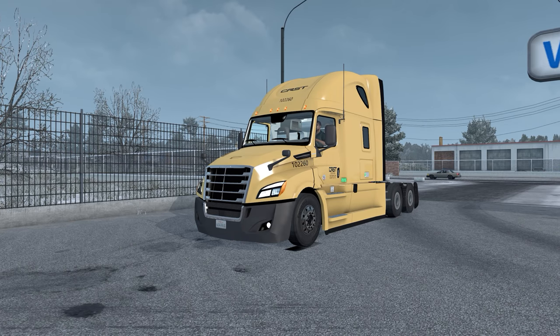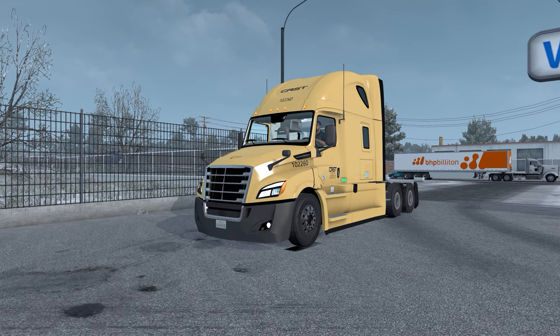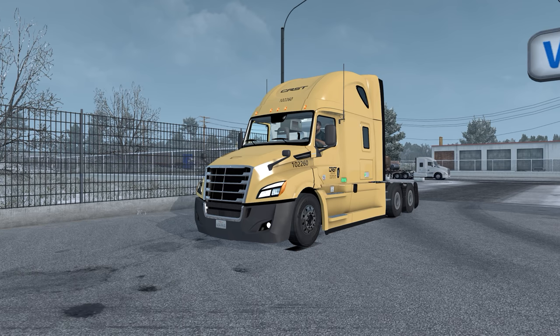Hello everybody, welcome back to American Truck Simulator once again. We are going to drive the 2018 Cascadia. There were a few requests for this truck over the last few videos, so I wanted to go back to it. We're going to be driving a CRS T-Skin on it. We're in Sacramento, California, going to San Diego. So we're going to have a pretty much straight shot down the 5 and do some highway driving instead of some windy roads like we have been recently. Let's hop up into the cab and check out the truck.